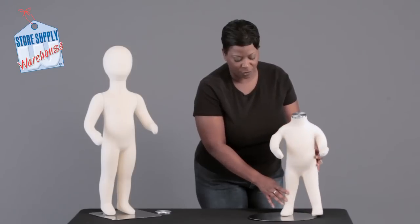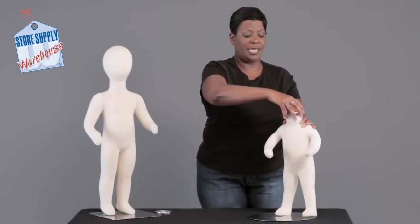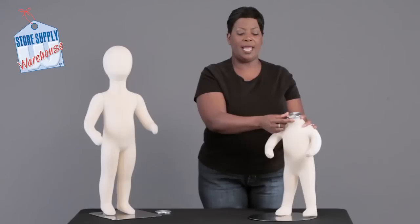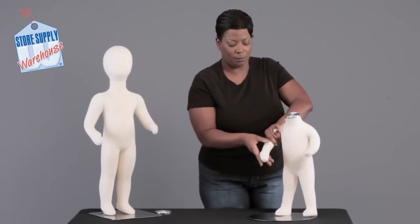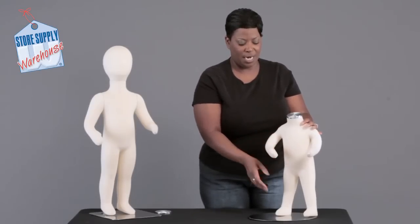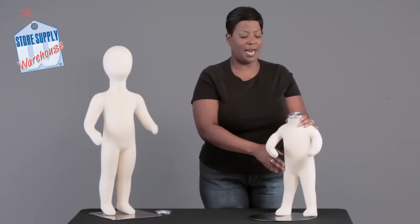When you put the form on, it lowers and raises in the back of the calf, so you can actually put shoes on this mannequin. Again, this has a chrome cap that can be removed and replaced with a head. It also has bendable joints; however, the arms do not detach. It can also be posed into an action pose if you so desire.